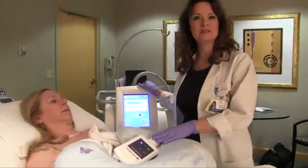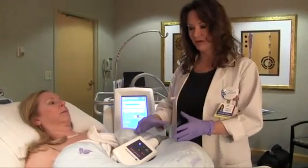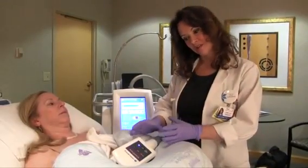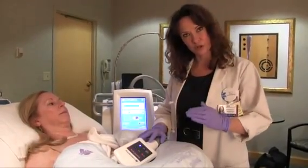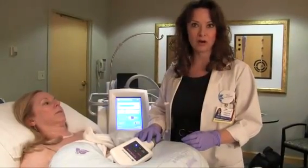Once we position the handpiece, we engage the suction and a vacuum seal forms around the localized fat deposit that we're treating. Once the vacuum seal occurs and the fat is sucked up to reach the cooling plate, we engage the cooling plate and the temperature slowly drops to a predetermined temperature and then maintains that temperature for an hour.